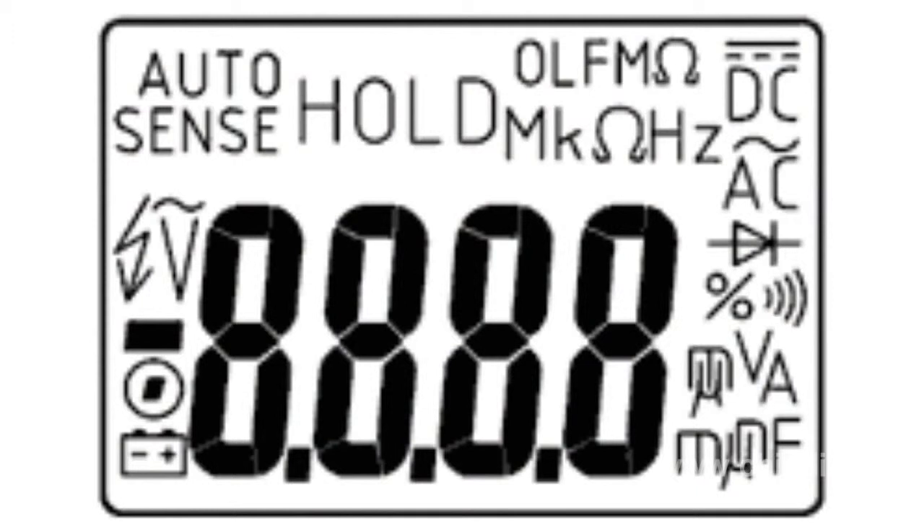The APPA iMeter 5 has an LCD digital display with a four-digit scheme, measurement modes, unit indication, and warning symbols. The measurement range can be selected manually or automatically, depending on the time and nature of the measurements.